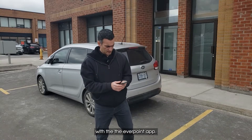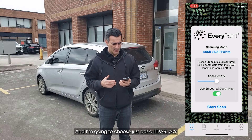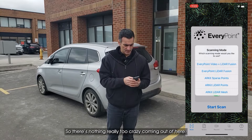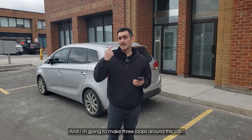We're going to do the scanning here with the Everpoint app. I'm going to fire that up and choose basic LiDAR — nothing too crazy — and I'm going to choose a medium density for the points.